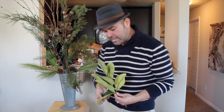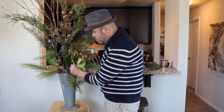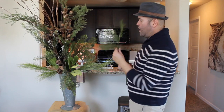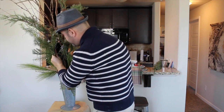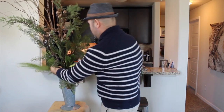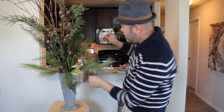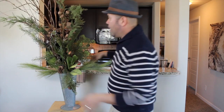Then I have some magnolia leaves. This is a bigger leaf, so I'm going to go ahead and add it to cover some of the mechanics as well, making sure that it goes into the foam. I have a few more cedar picks — I'm going to make sure I start covering those mechanics. I wanted this bouquet to look like you picked it up from the wilderness, and there's going to be two of them mirroring each other. Let me put them on the pass-through and I'll show you what they look like.